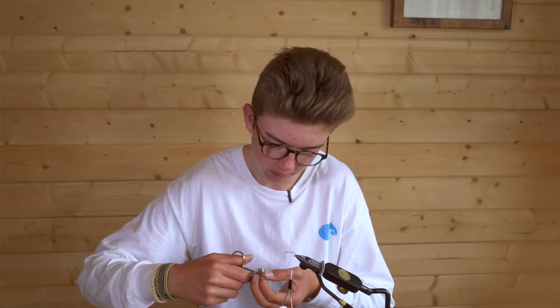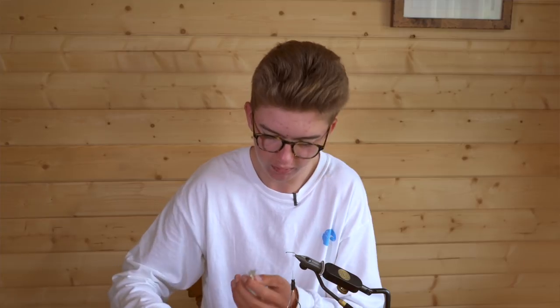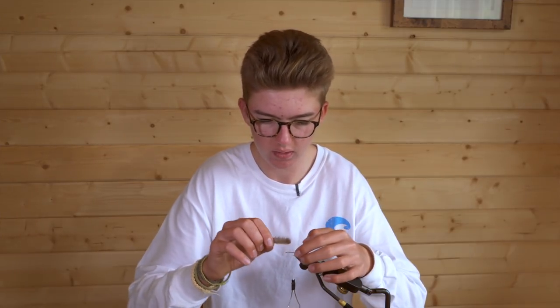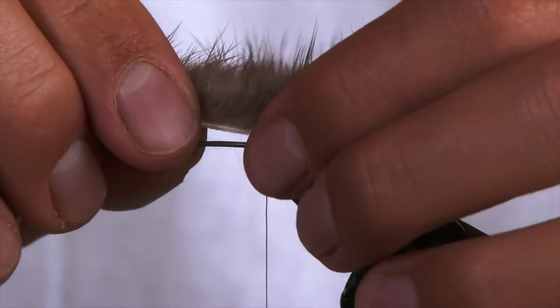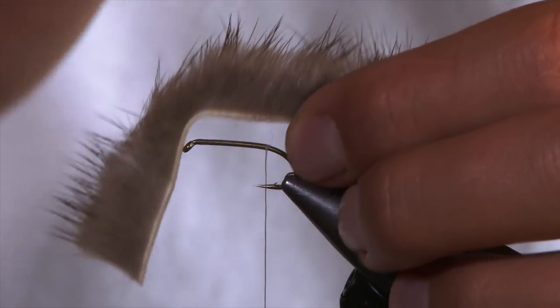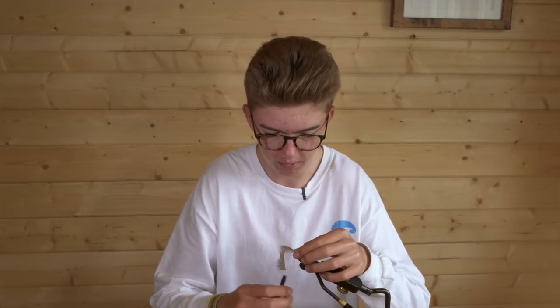For the wing and tail you'll be using your brown mink strip. To prepare it, make a small trim on the end of the zonka strip just to create a small point — this will make it look slightly more natural. For the length of the tail you want about double the length of the shank. To separate the fibres, just moisten it and it will nicely separate so you can tie it in on separation.